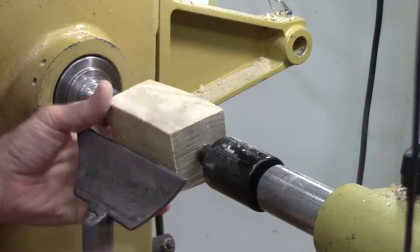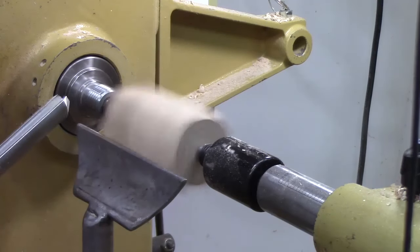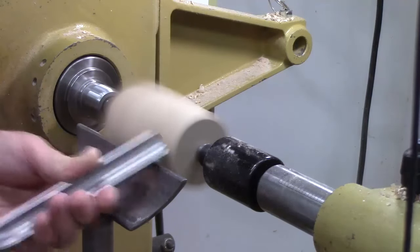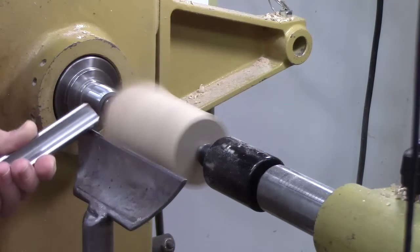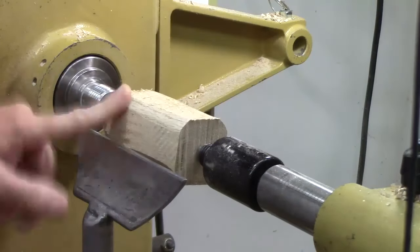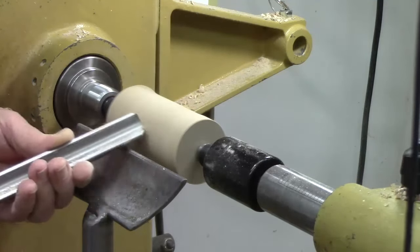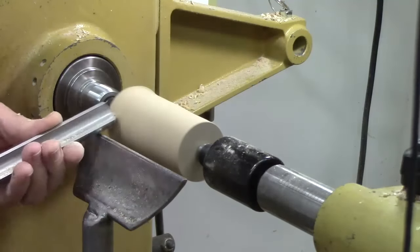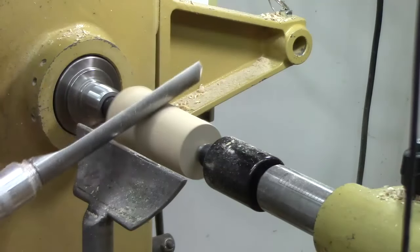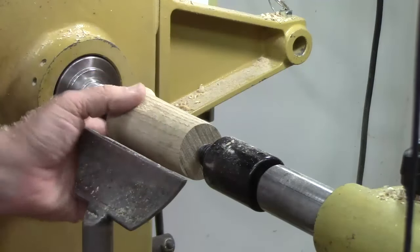We're going to get the tool rest adjusted so we'll cut just above center. And we're going to use my spindle roughing gouge. I think this will be real pretty. Still got a little more tenon to give here when I put it on the chuck.